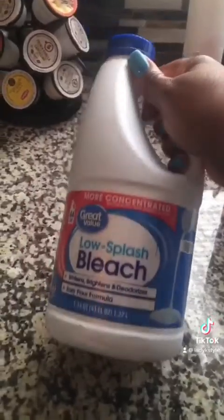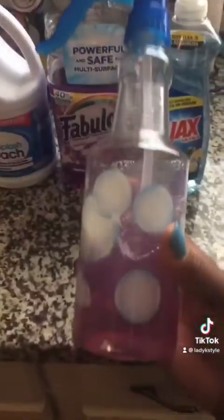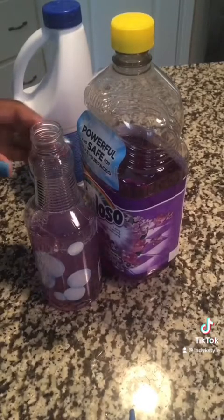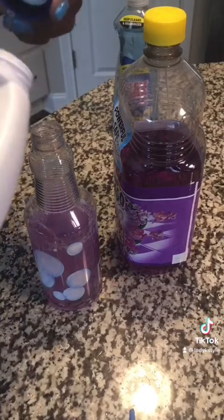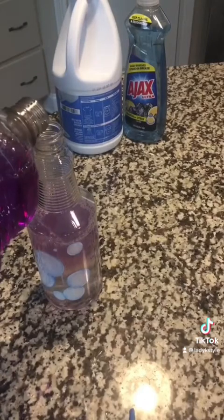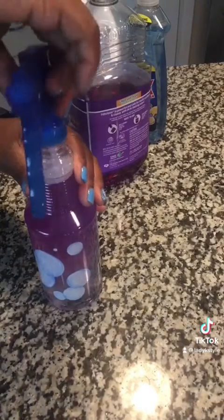I also wanted to show you guys that I like to make this mixture right here, and I use this to do my countertops and the stove. All you need is a spray bottle — just something simple — and you mix all three: the bleach, the Fabuloso, and the dishwasher liquid, and put them all inside the bottle. I don't really do measurements, I just go for what I know. That Fabuloso makes everything smell amazing, and this is a great tip for countertops and the stove — it works really well and it lasts a little while too because you don't over-spray.